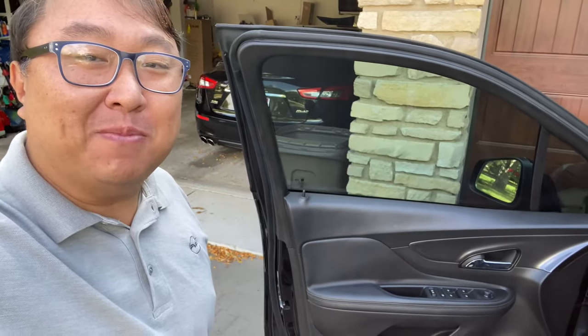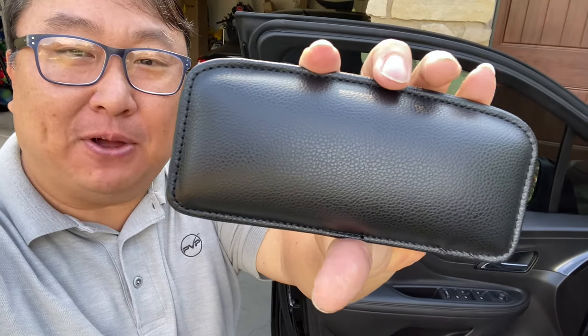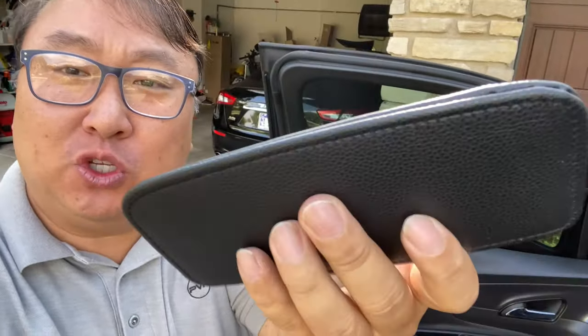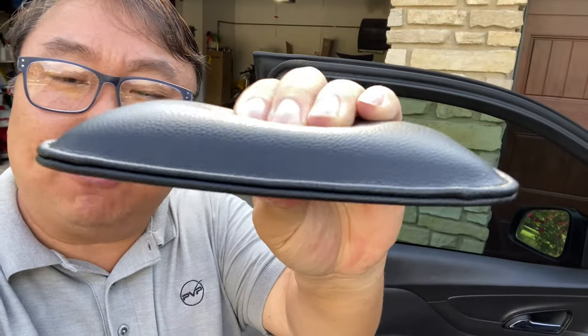If the armrest in your car isn't comfortable, maybe you need this. What's happening Panda Nation, Peter von Panda. I just picked this up on Amazon — it's a two-pack, so it comes with two of these. It's a little PU leather armrest pad, and as you can see it's actually pretty big.